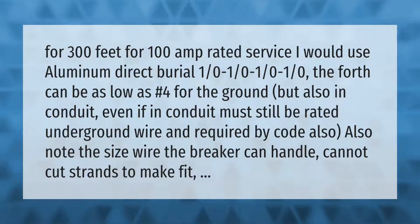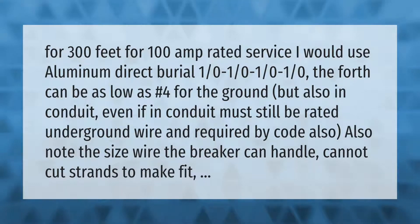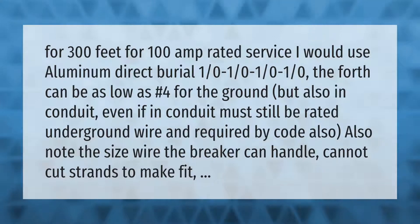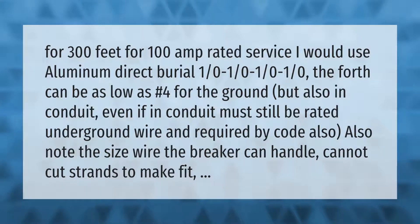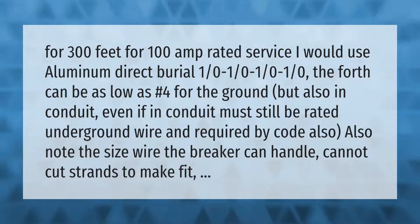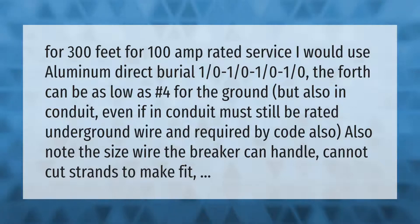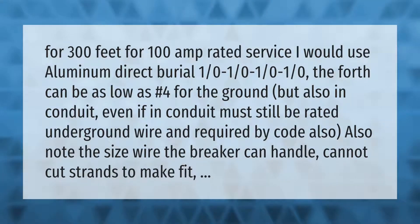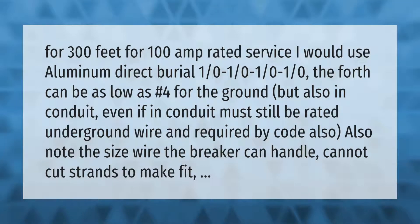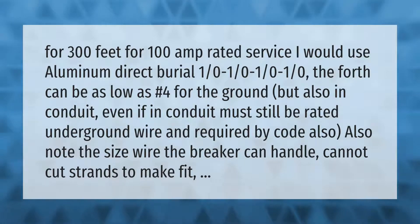For 300 feet of 100 amp rated service, I would use aluminum direct burial 1/0 to 1/0, minus 1/0 to 1/0. The fourth wire can be as low as number 4 for the ground. Also, if in conduit, it must still be rated for underground wire as required by code. Note the wire size the breaker can handle — you cannot cut strands to make it fit.